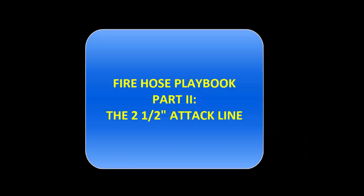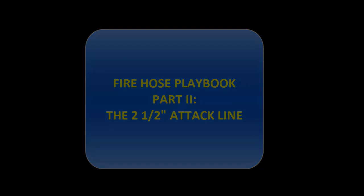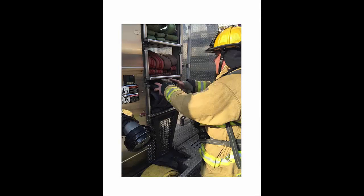The August 2016 Fire P.O. video will focus on the 2.5 inch attack line. If we are stretching from the apparatus and walking to the right or towards the rear, the ears and nozzles will be placed over the right shoulder. If we are stretching and walking towards the left, the ears will be placed over the left shoulder.